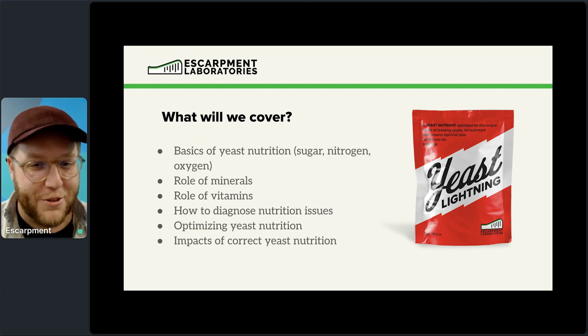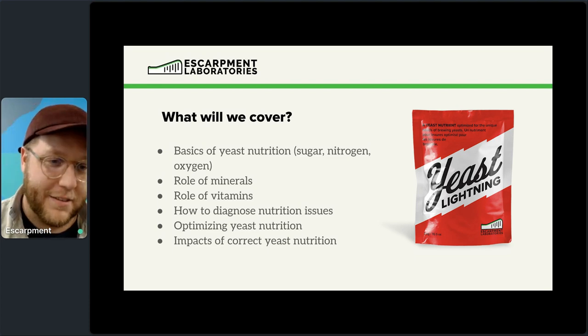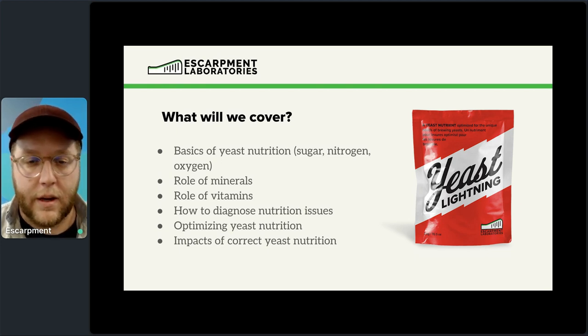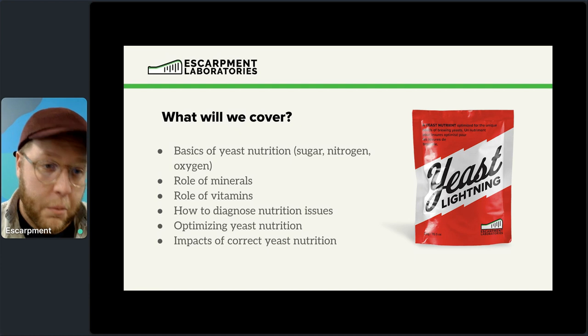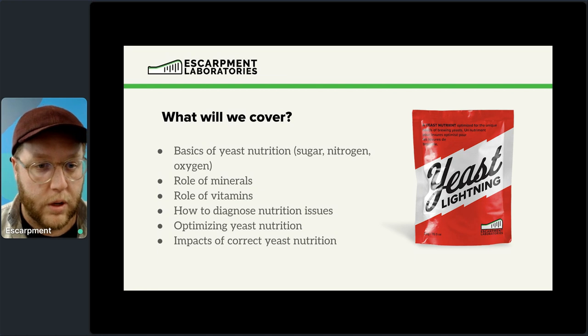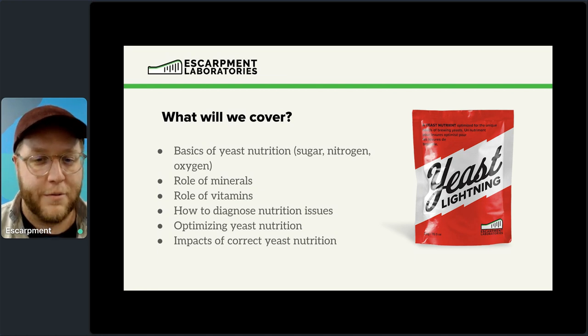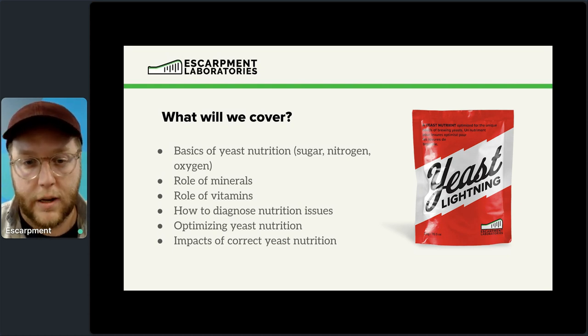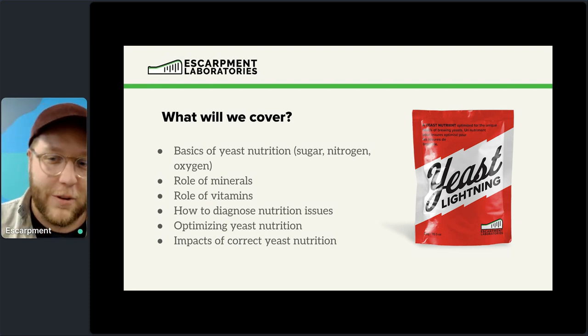We're going to talk about yeast nutrition — the absolute basics of what we're putting in to make our yeast ferment in beer. That includes sugar, nitrogen, and oxygen. We'll talk about the role of minerals, vitamins, how to diagnose yeast nutrition issues, what the signs of a problem are and how to solve it, and how to optimize yeast nutrition with some solutions we've created at Escarvin Labs.